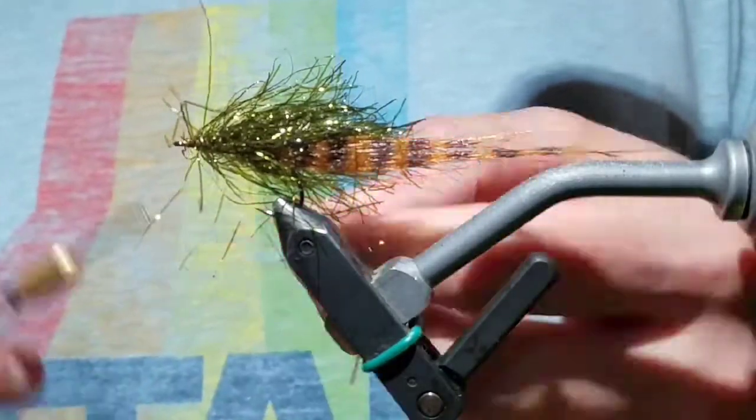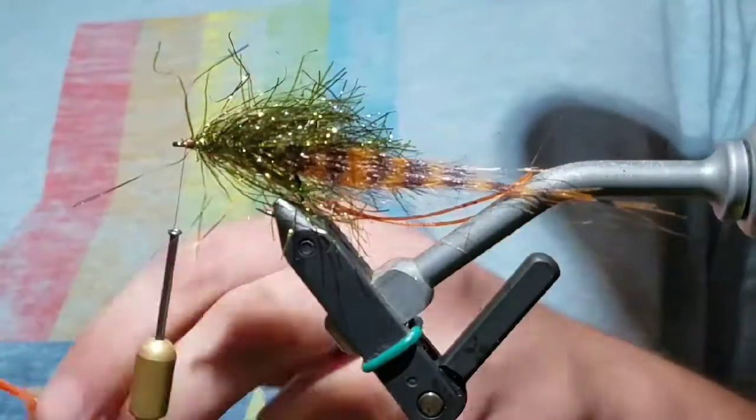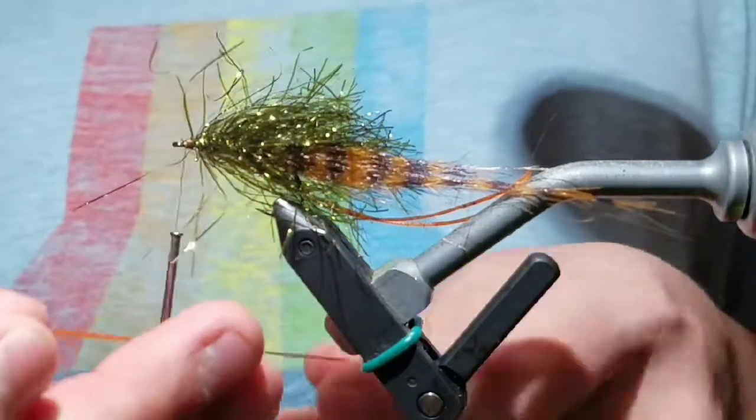Take a rubber leg, fold it over the thread, and tie it down on the near side of the hook. Do the same with another rubber leg on the far side.